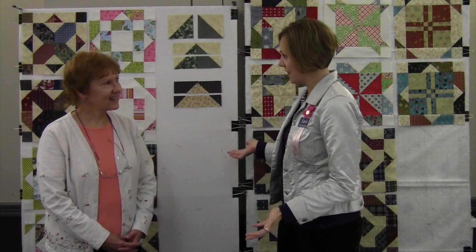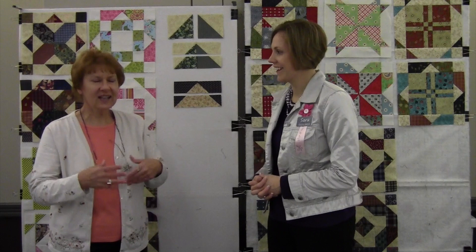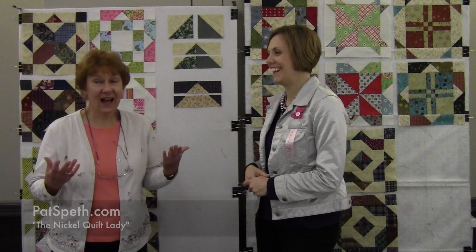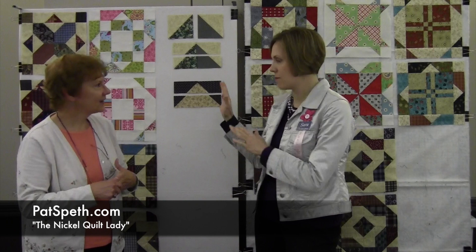It's great. I've been in this area like seven years ago, and it's fun coming back and seeing in the workshop today people that I had years ago, so that was a lot of fun. So what are you known for? I'm known for working with five-inch squares of fabrics. I'm known as the nickel quilt lady. And how many books are you up to? Four books. Congratulations. Oh, thank you.